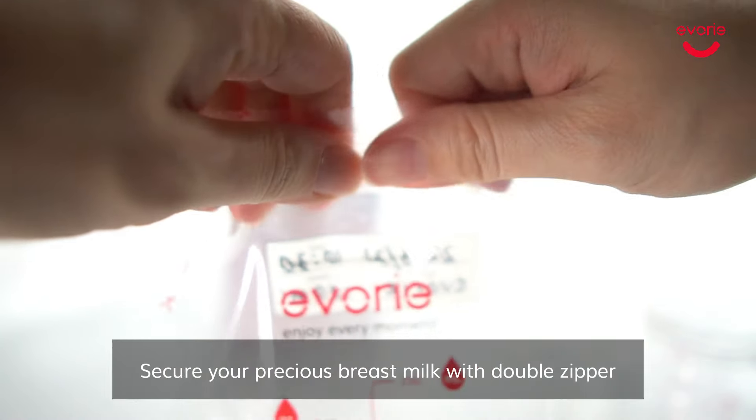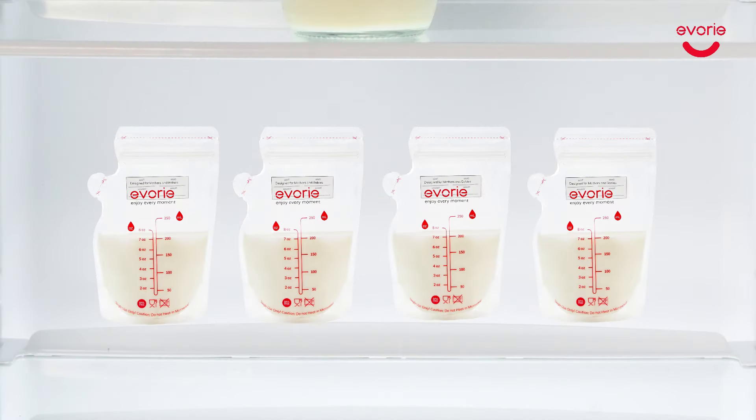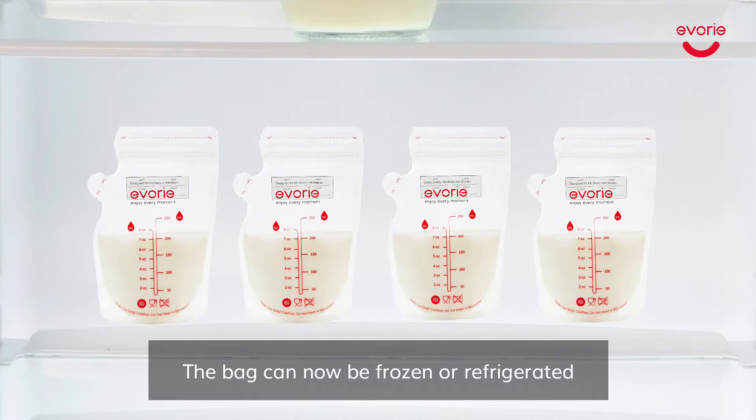Secure your precious breast milk with the double zipper. Slowly compress the air out of the bag. The bag can now be frozen or refrigerated.